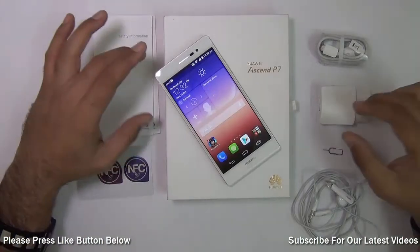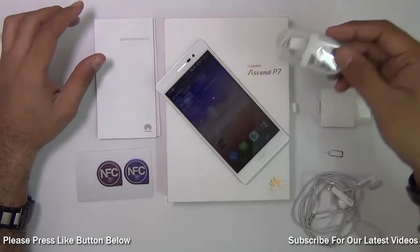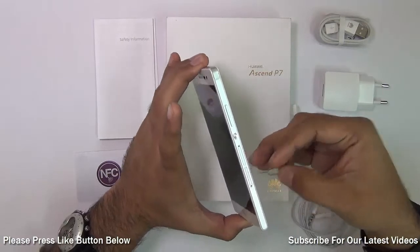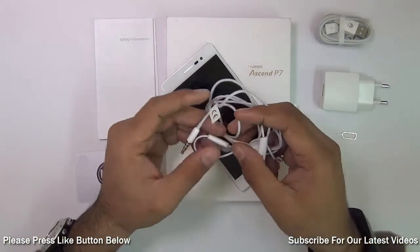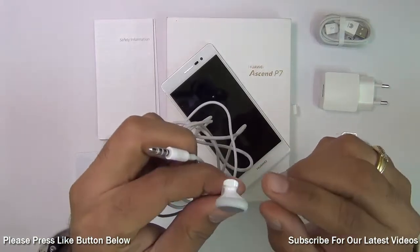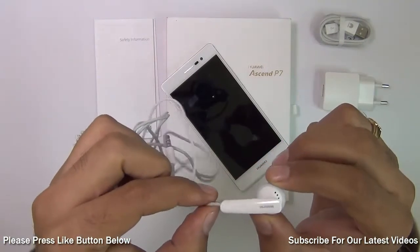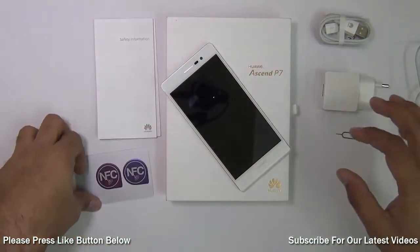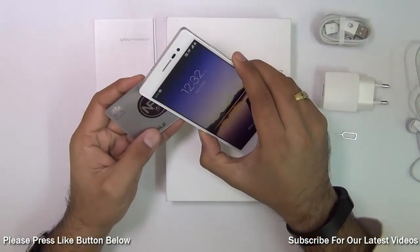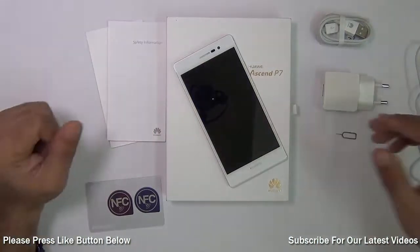I'll start with the box contents. First is the phone itself. You get a standard data cable, pretty good in quality, and a wall charger which is a fast charger. There's a SIM ejector tool used to eject the SIM card tray as well as the memory card tray. There are 3.5mm earphones with an inline microphone and button to accept or reject calls — these are metallic mesh with rubber coating, somewhat like first generation iPhone earphones, and are pretty good in quality. You also get two NFC tags which help you enable home mode and driving mode with just a tap. It's a very nifty feature. You also get documentation and warranty manuals.